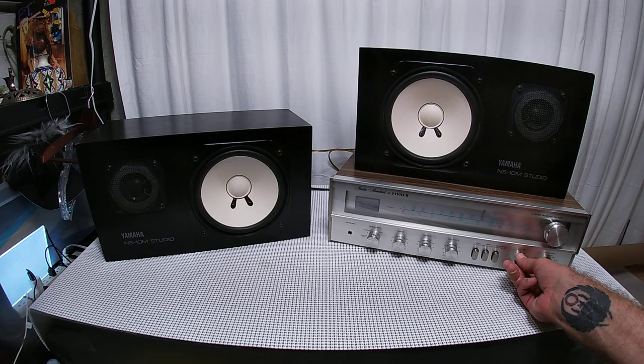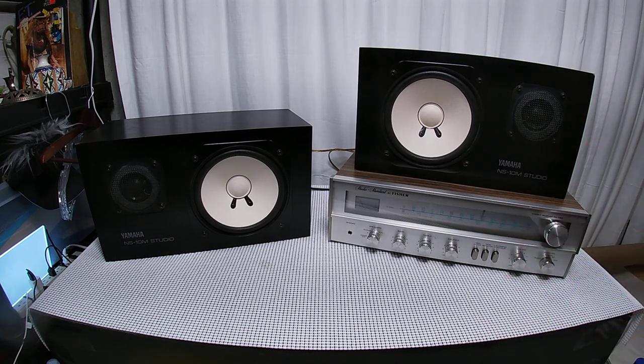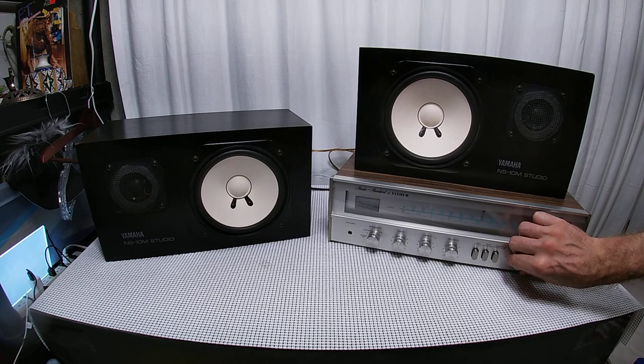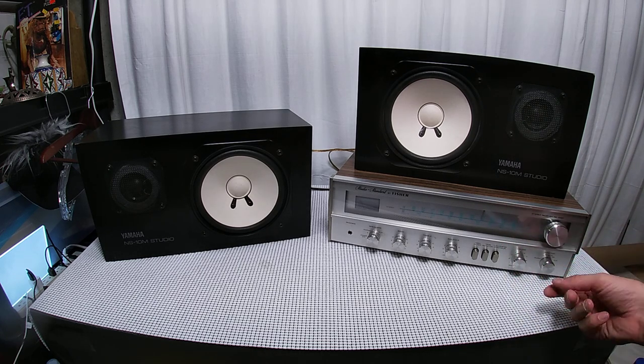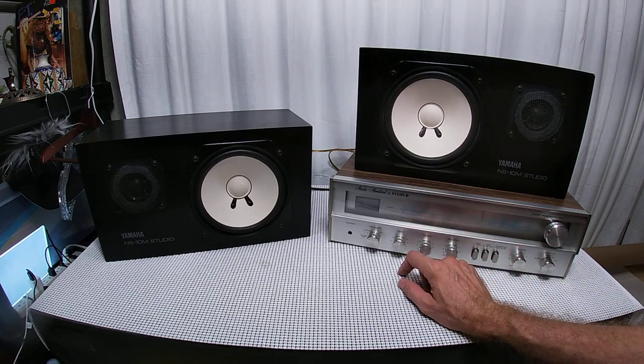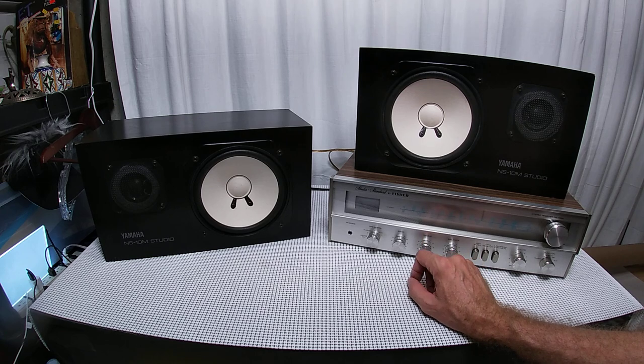Hey YouTube, this is a set of Yamaha NS10M studio speakers. They are absolutely wonderful — I love these things. Anyway, let's play with them for a little bit. I have bass at zero, treble at zero.